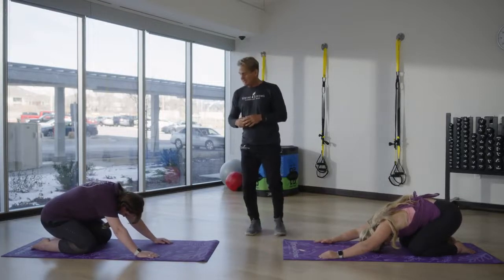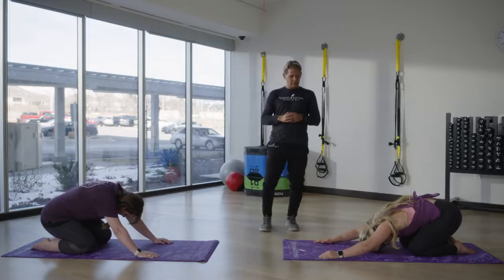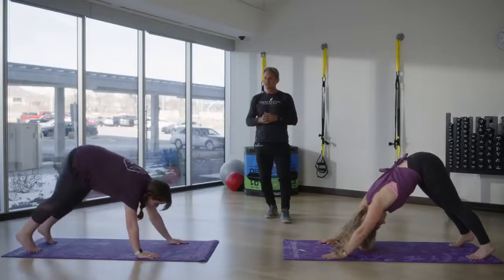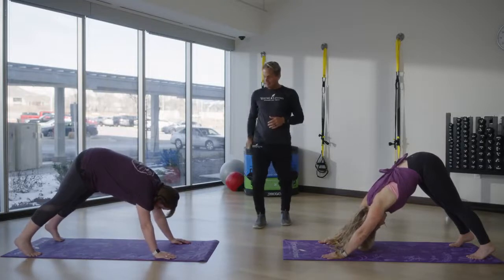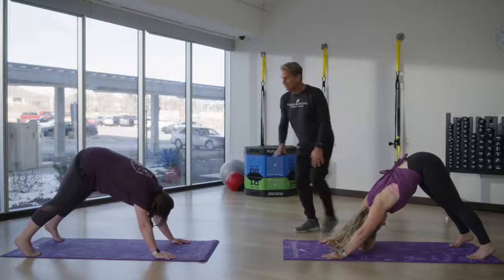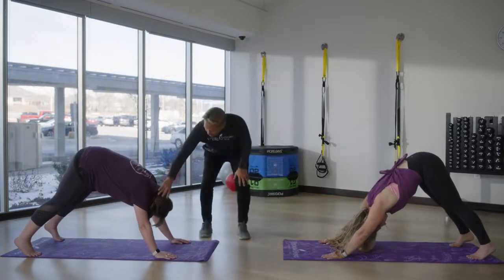On your next inhalation, come to all fours. From here, turn your toes under, lift your pelvis and go back into downward facing dog. We did some of this in the hour-long class we had earlier. We want to make sure the head is releasing, the spine is elongated — just let the head drop just a little bit.